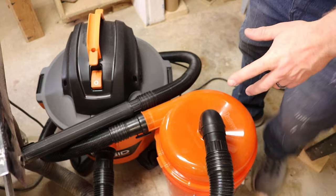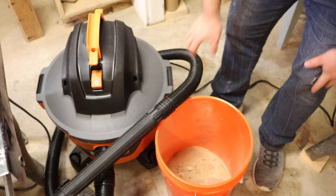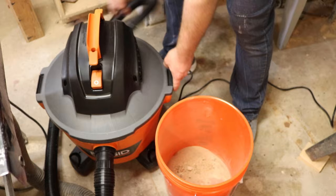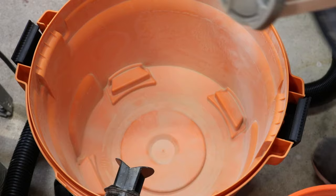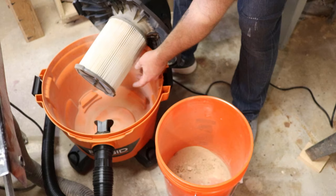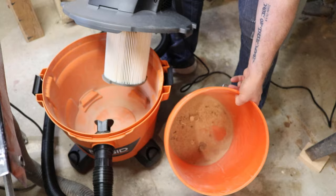Okay, that was its first official use. Let's take this off and take a look inside to see how it did. We got dust in there, that's for sure. Let's check out the shop vac and see how clean that stayed. Definitely got some dust in there, but it's the fine dust — the big stuff did go into the bucket.